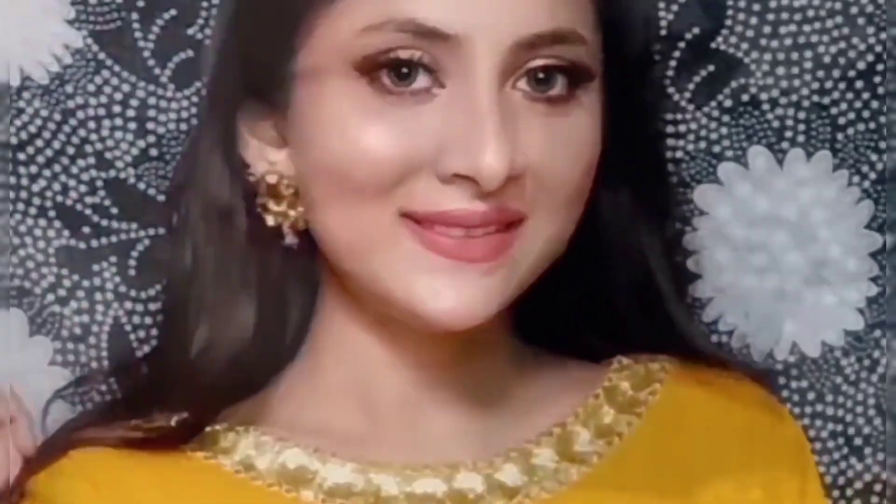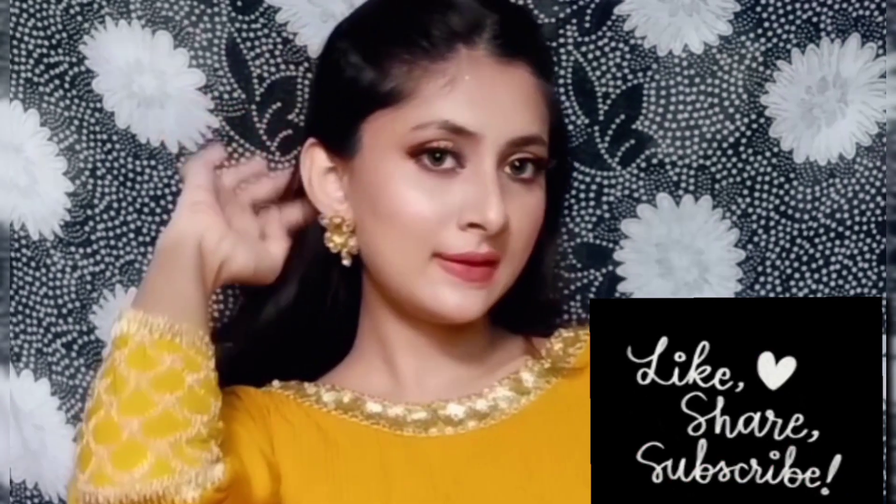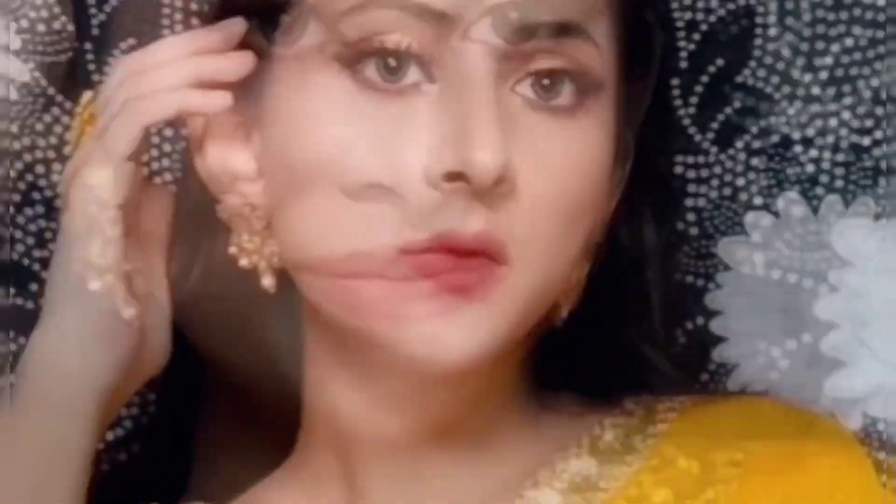This is the final finished look! I really hope you like this easy makeup and that this video was helpful for you. If you enjoyed it, please subscribe to my channel, like this video, and share it with your family and friends. If you haven't followed me on Instagram, the link is in the description. I'll see you in the next video — stay blessed, stay happy, love you all, bye!